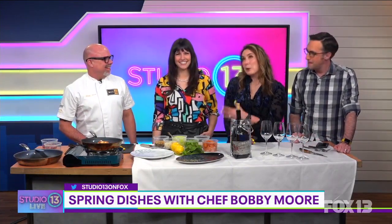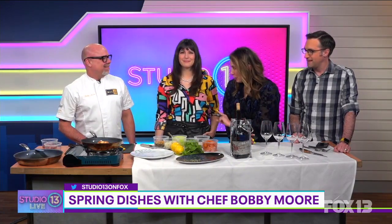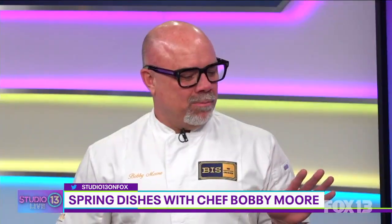Today we are joined by Chef Bobby Moore with Fees on Main and Bar More in Bellevue — welcome! I love hanging out with you guys. Spring has sprung, and not only does that open up your patio for the restaurant, but also a new spring menu. Tell us a little bit about what we're going to see.